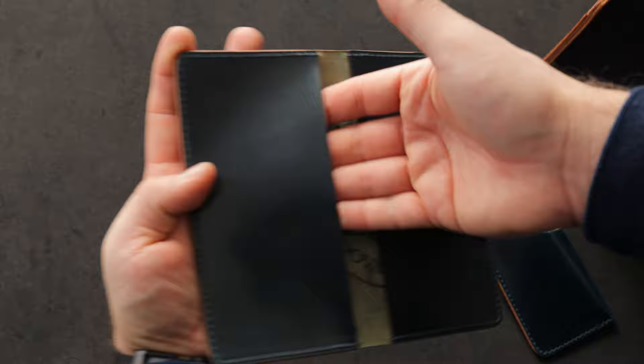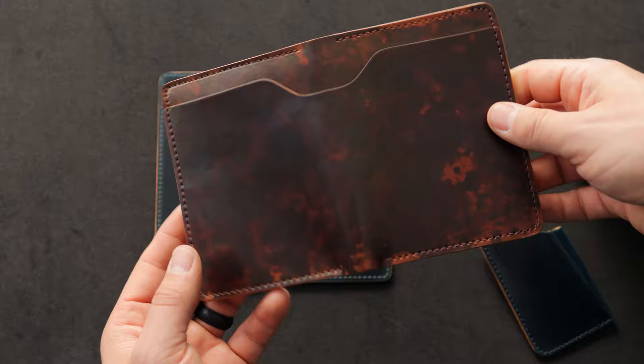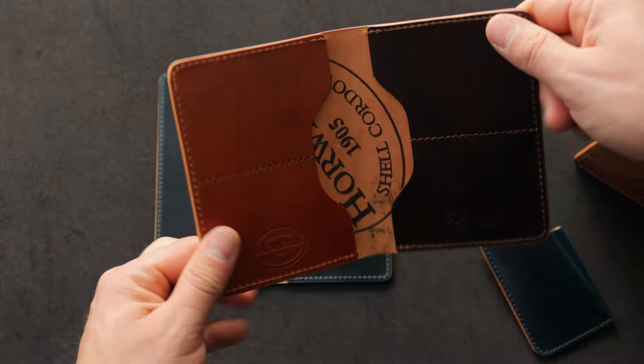Thanks for checking out everything in the video today. Everybody that's picked up one of these made-to-order wallets, including this remarkable fat Herbie — thank you guys so much for supporting us. Really appreciate you guys. And until next time, I hope you have a good one.